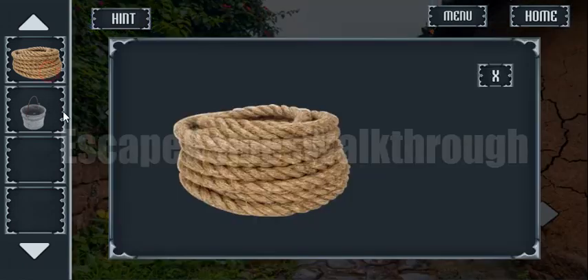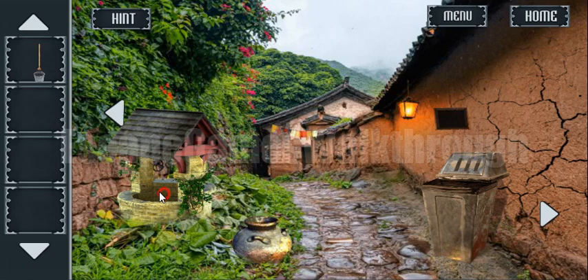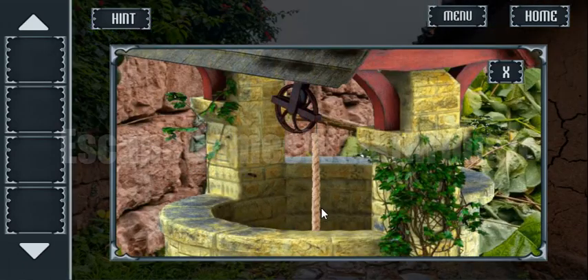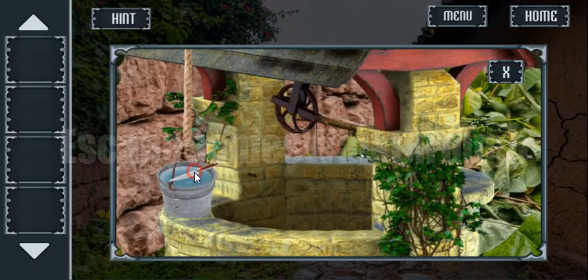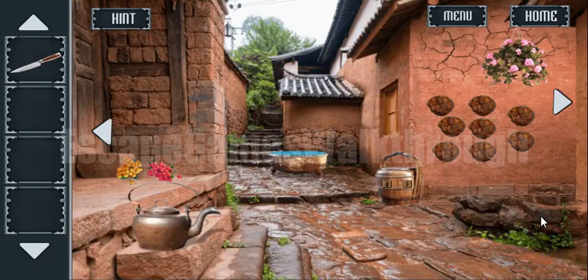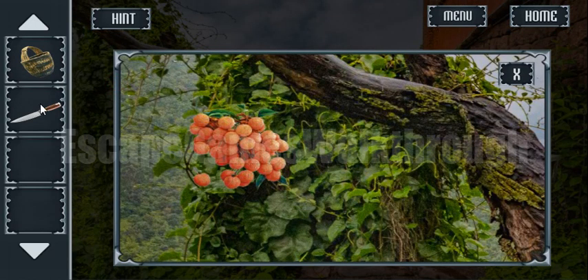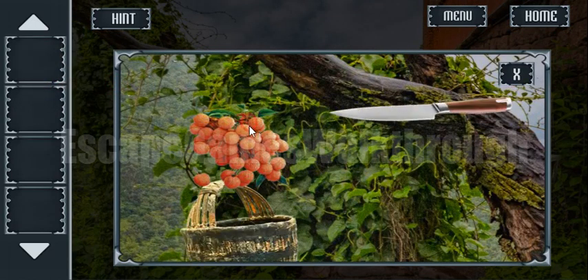Here we have got the rope, and we can attach the bucket here to get something from the depths of the well. And we have got a knife here. So we can use this knife here to collect these berries. Let's put the bucket here and get the berries.